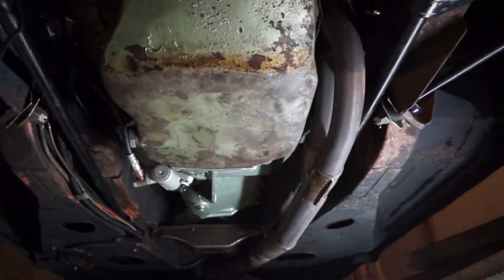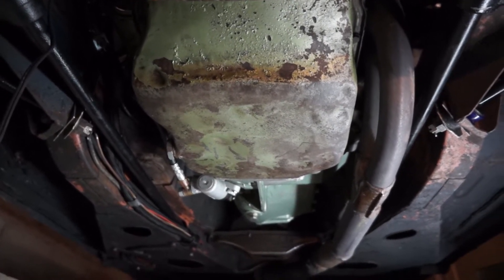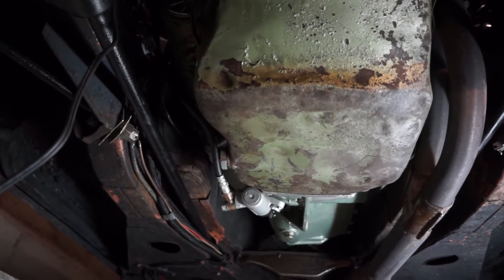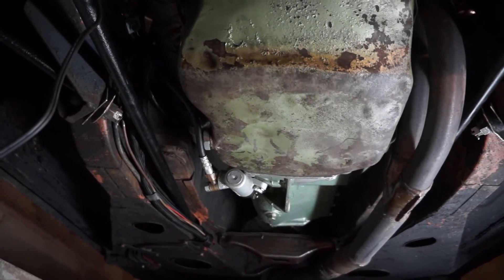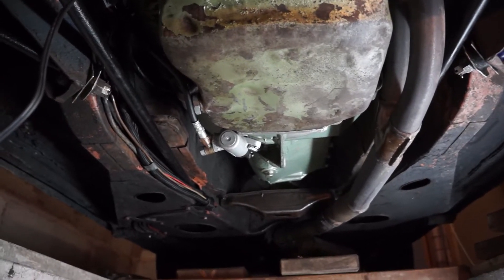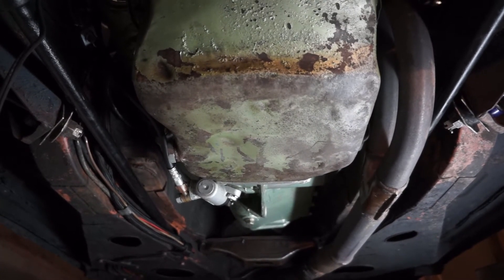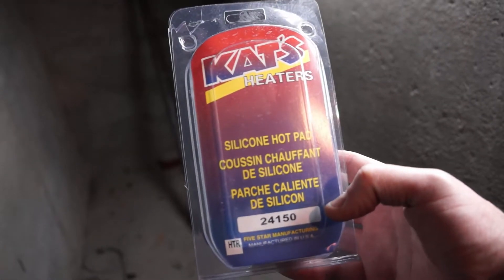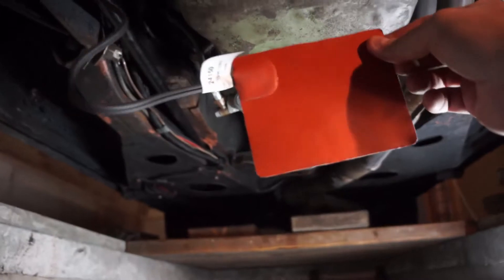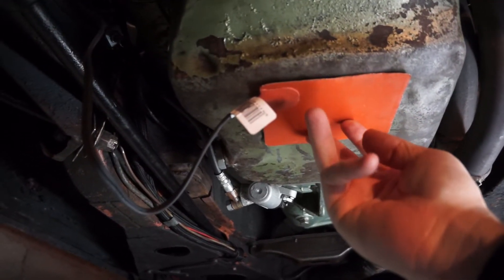I'm down here under the car doing a standard oil change and I thought I would try something new. I live in Germany and it gets cold during the winter, so I'm trying to see if there's a way I can heat up the engine oil prior to starting the car. I got these heat pads here that are made to go on the engine — they have 3M tape on the back — so I'm gonna stick one right here to the bottom of the oil pan.